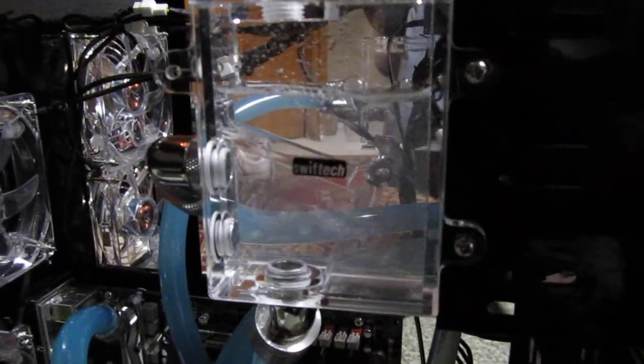It still needs to bleed out, but that's it for now.